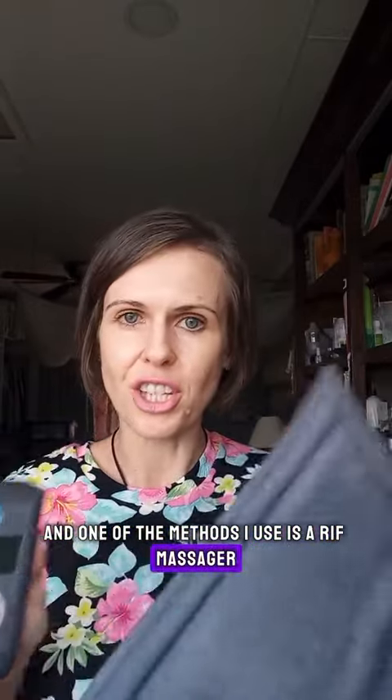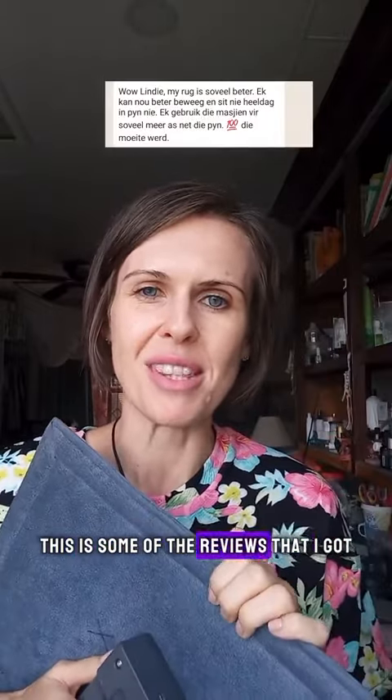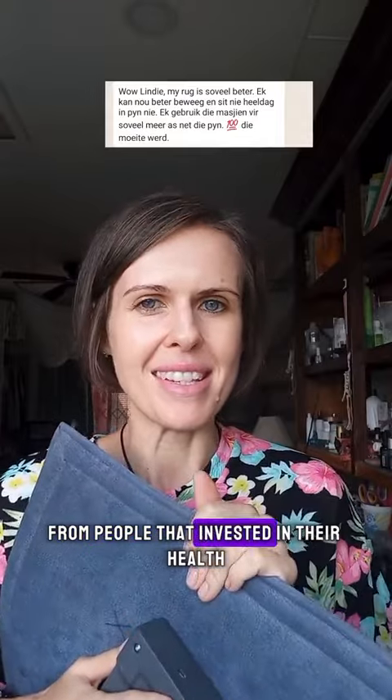One of the methods I use is a rife massager — this is my own. I use it on my family every single day, and I'm going to tell you more about it. This is some of the reviews that I got from people that invested in their health — all of the benefits and no side effects on your healing journey.